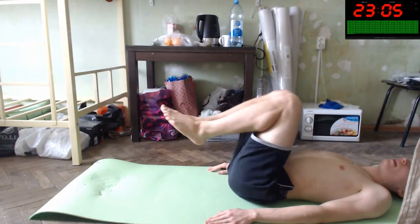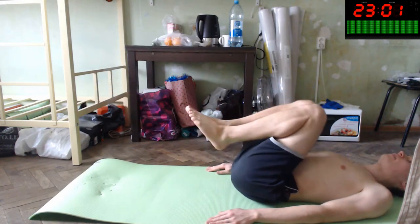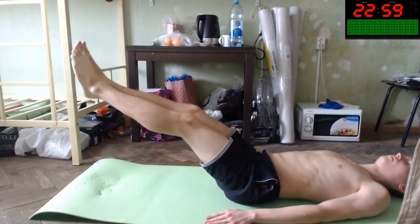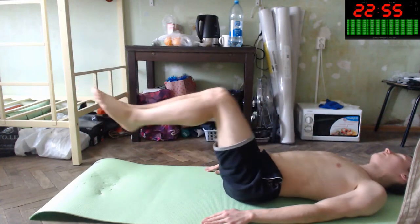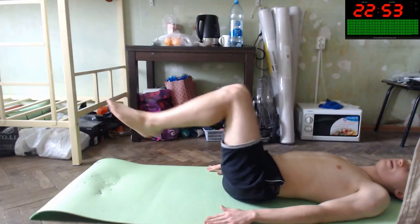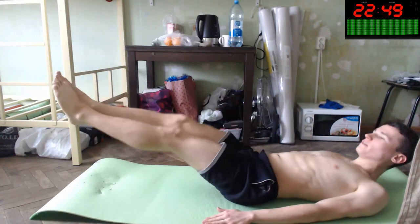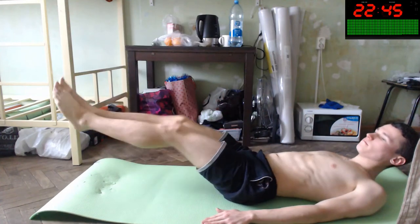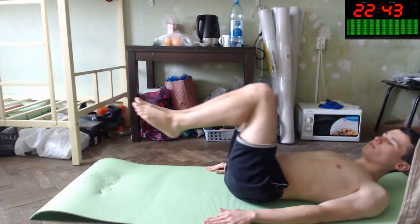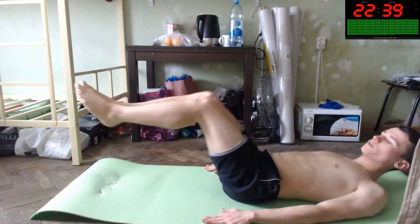It will be at a 45-degree angle — an outward angle. It's like geometry class. Okay, you can improve yourself with this simple action to improve your body.